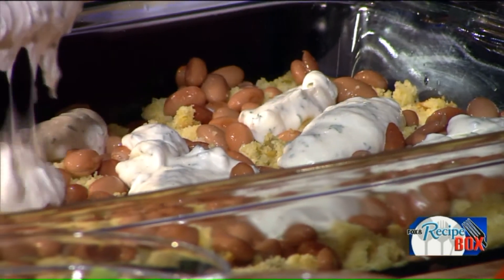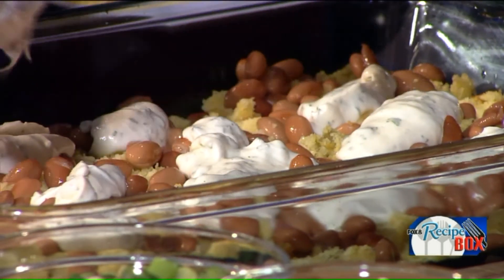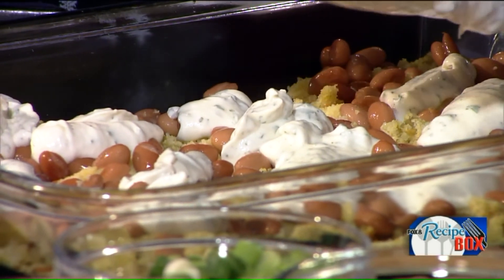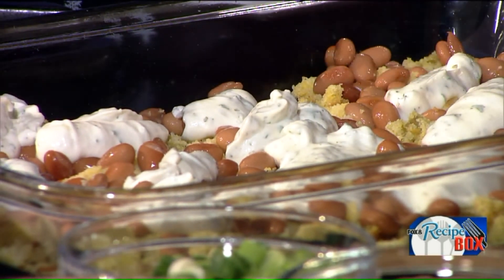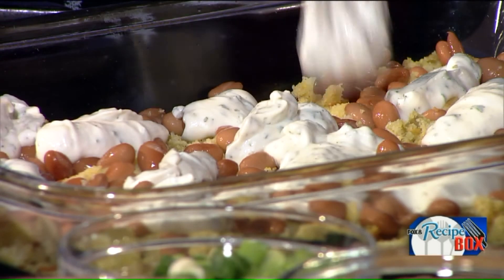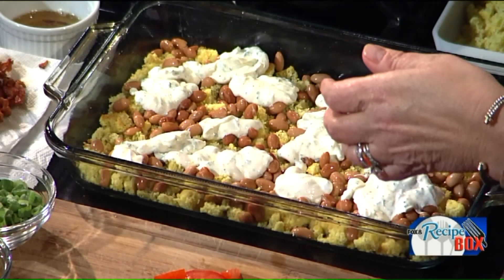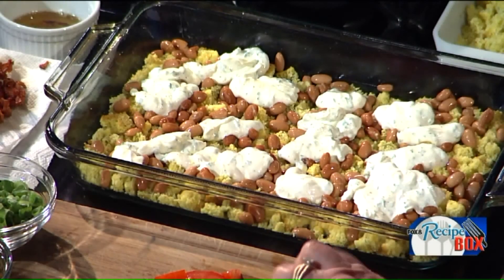This is a mixture of mayonnaise, sour cream, and fresh parsley — and you know what, it looks like a chip dip. It's good old-fashioned ranch dressing, just a packet of that. So we're gonna layer this. This dish is all about layers.